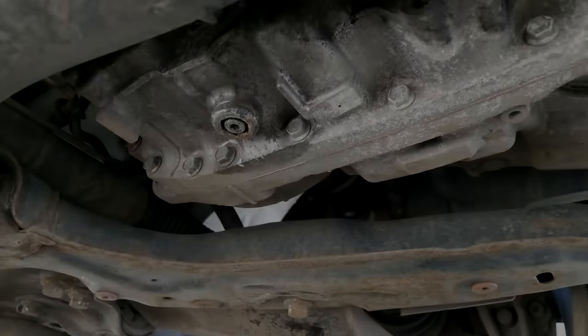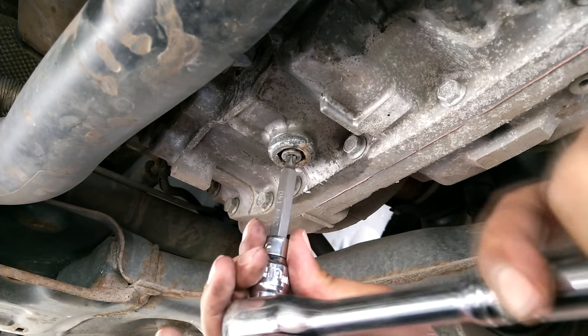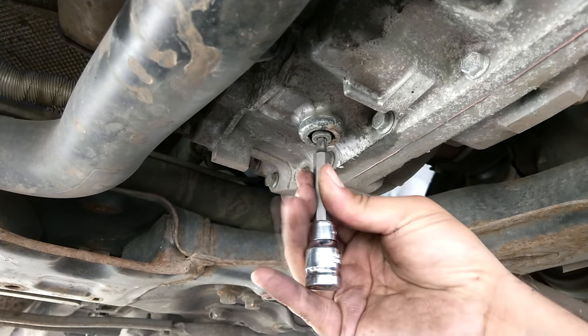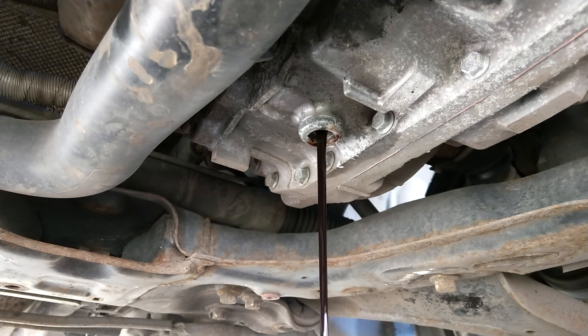Now we know we can get into the fill port. The drain plug is located underneath. First you have to take out with a T40 the level plug, and that will release an amount of fluid.